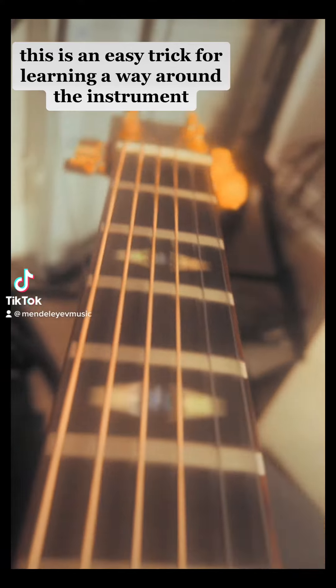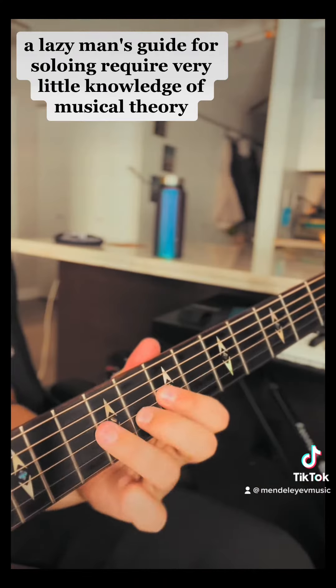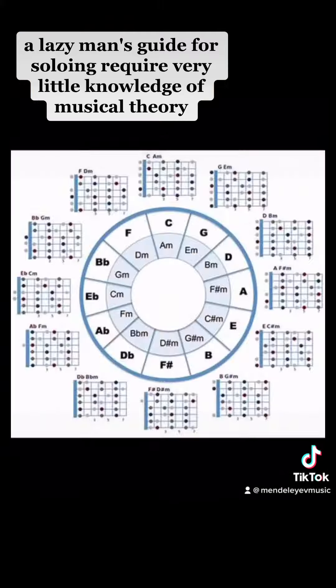Do you want to know a crazy guitar hack? This is an easy trick for learning your way around the instrument — a lazy man's guide for soloing requiring very little knowledge of music theory.